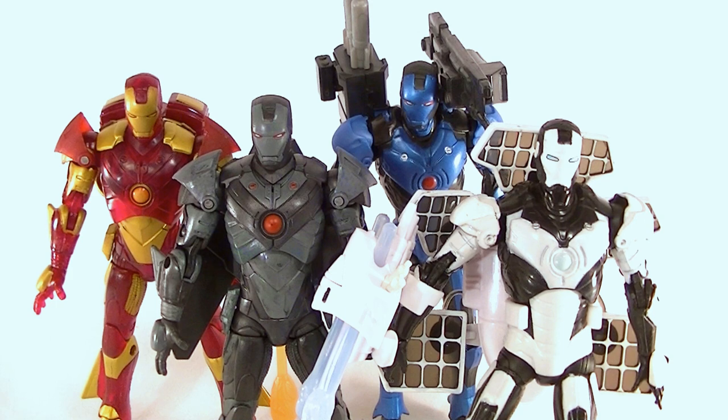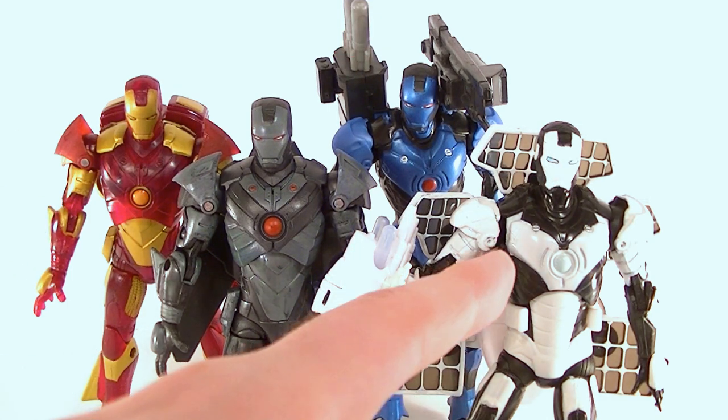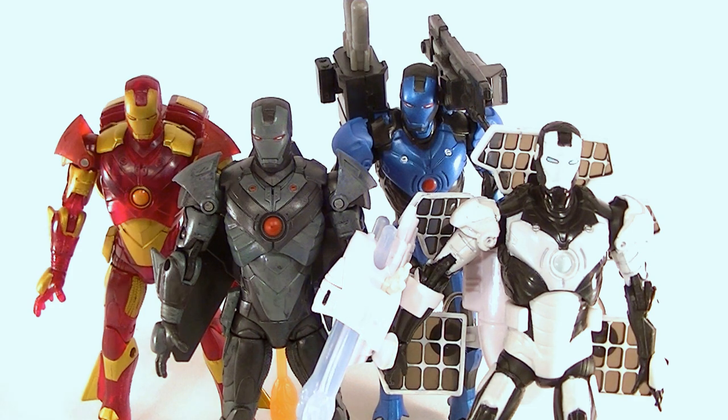Hey, what's up guys, this is Anthony from Anthony's Customs. For this review we're going to be looking at four of the concept series Iron Man figures. These are from the first batch of figures, prior to Iron Man 2. We're going to be looking at the Stealth Strike Iron Man, the Inferno armor, Torpedo armor, and Satellite armor.